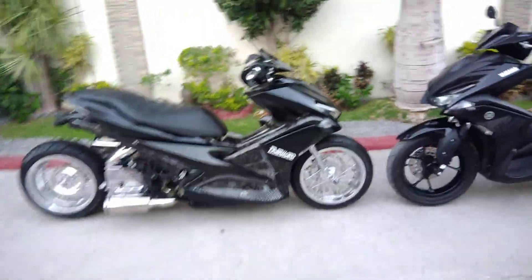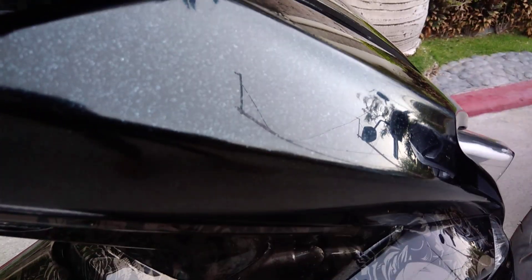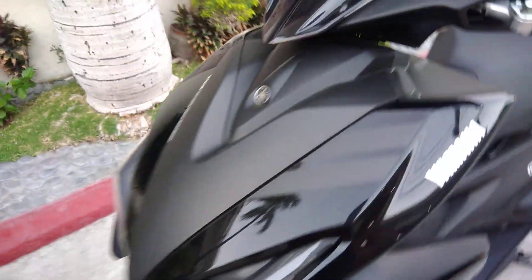Pero sige, try pa rin natin. So similar natin sa paint na ginawa namin — medyo flaky na sya. Pero originally black din to, same as the 2018 model, but this is the 2017 model of Aerox. Medyo flaky nga.